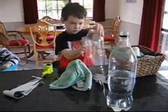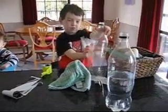Lex is doing a scientific experiment. Lex, can you explain to the camera what you're doing?